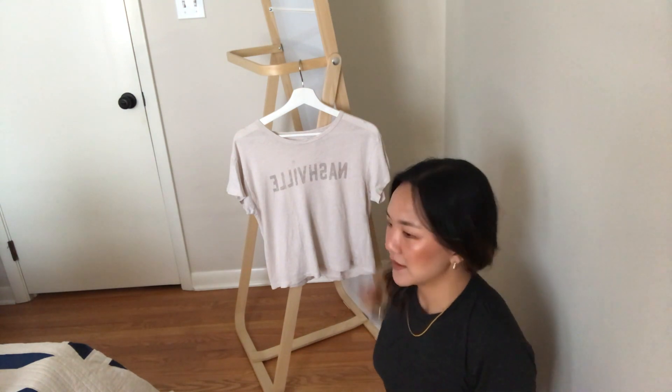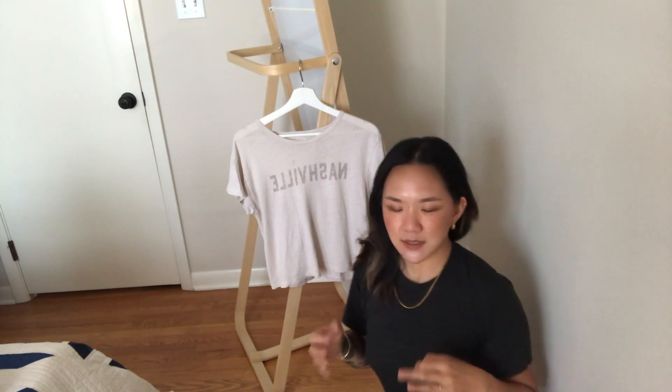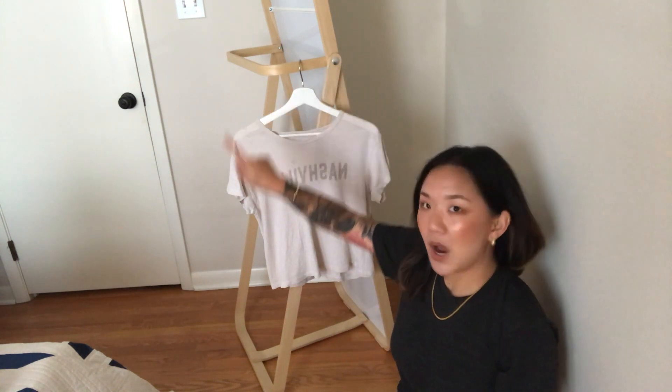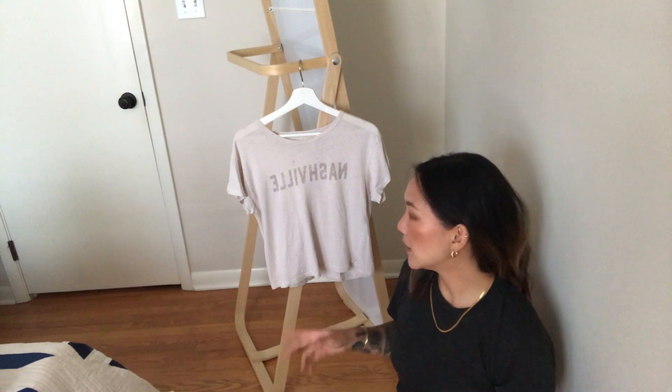Depop only accepts four images. At first I thought it was very prohibitive, but four images makes you really work for those four images. For a t-shirt there's not really too much to photograph — front, back, and then maybe the label. If there are any stains or imperfections, that would be my fourth image. For bags and shoes it's a little bit more tricky because you want to show the condition of the soles, the insides, the tongue and the laces. All of that is really important — showing how it would look from a top view, as if the viewer were wearing it.